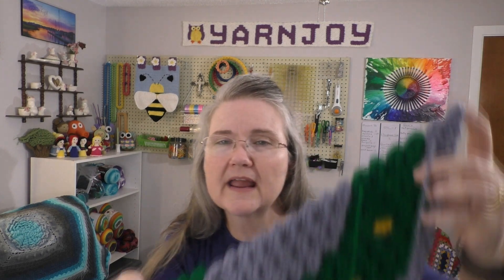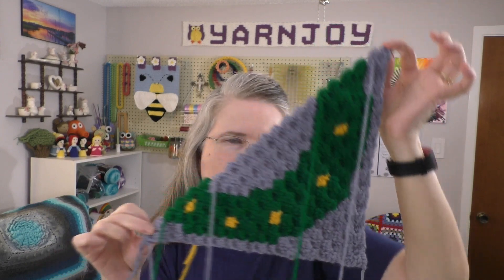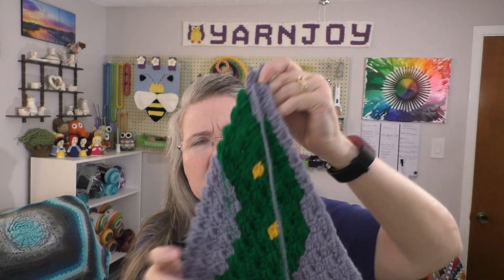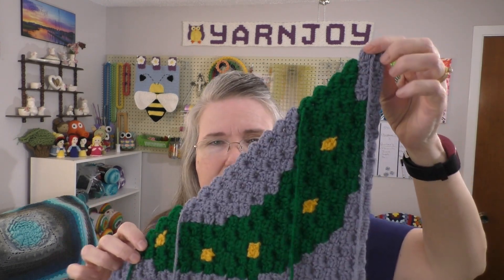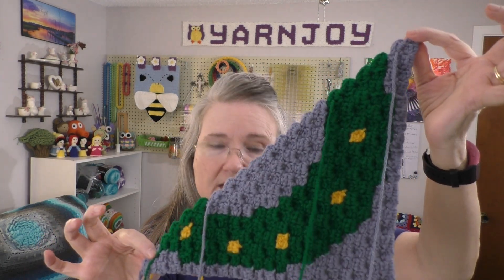Works in progress number two: I did get started with my Christmas character graphgan blanket, the square for July, which is the wreath. I'm not quite halfway through yet — I've got all my bobbins hanging from it. I think I've got about four more rows to go before I hit the halfway point and then I'll start to decrease. It's going pretty quickly because you don't have that many colors to worry about as far as getting ends woven in and changing.